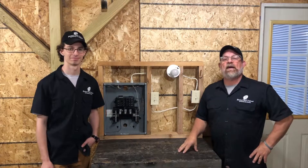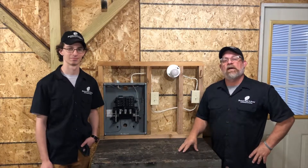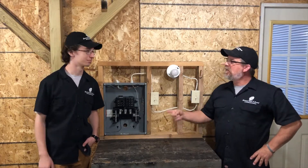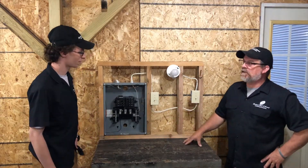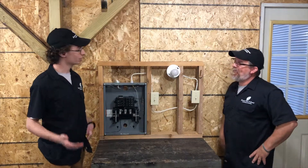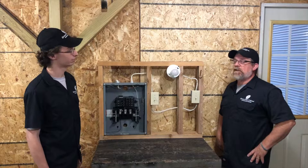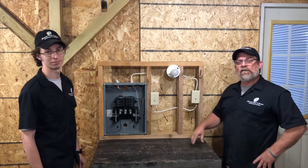Hey everybody, welcome back. I'm Pat Simms with Electrical Power and today we've got one of our team players here, Michael Boyd. Hey Mike, tell us a little bit about the next project you got going on. So today I'm going to show you how to wire up a light from two locations using three-way switches. Let's jump right into it.